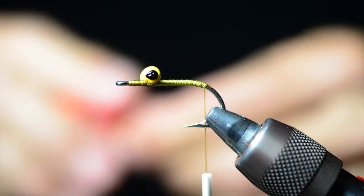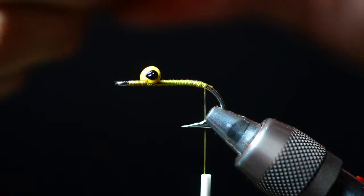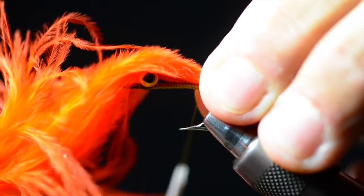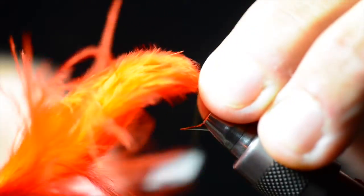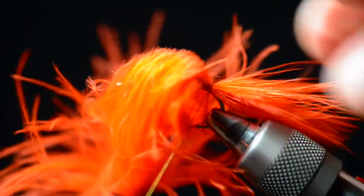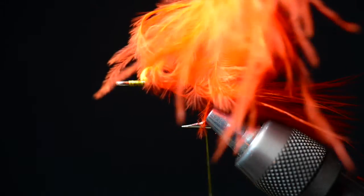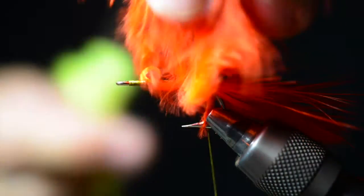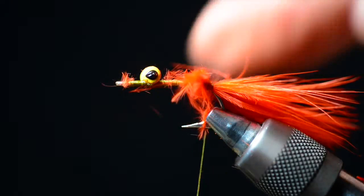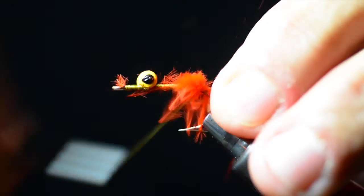The tail is very bright. Now that we have fluorescent marabou — I think that's a fluorescent orange, but you can use fluorescent red. The only color I haven't had much luck with is chartreuse; for some reason, if you do this all in chartreuse, it just ain't no use. These are really nice marabou feathers, so go ahead and secure that and lock it all in.